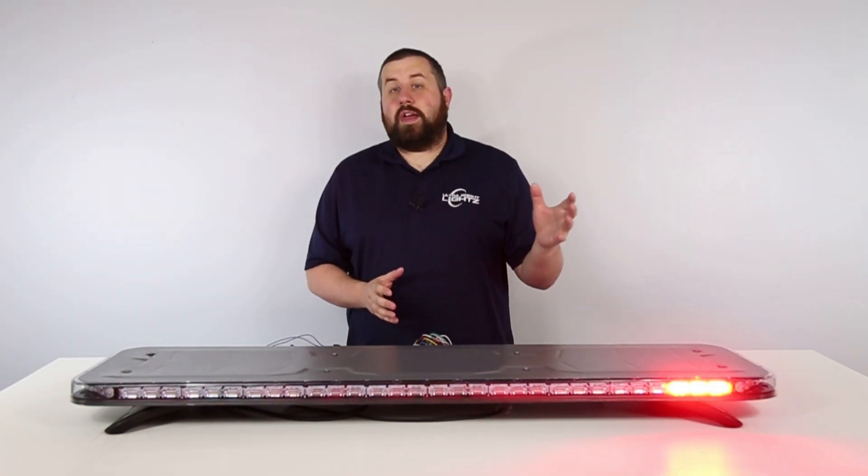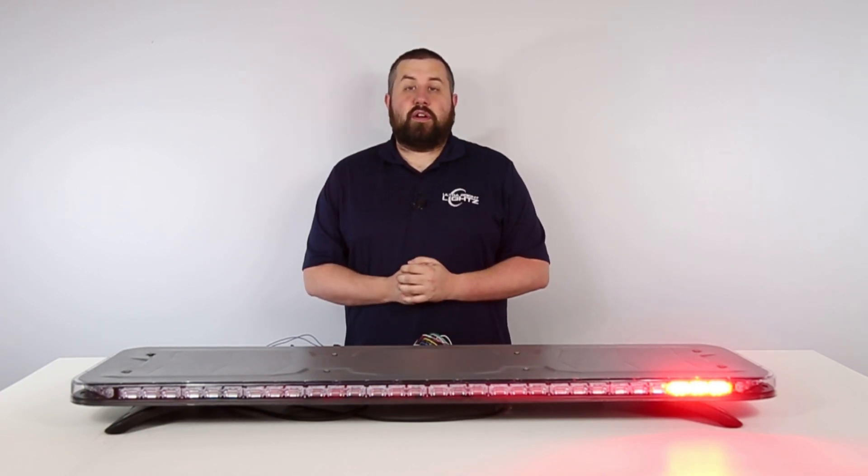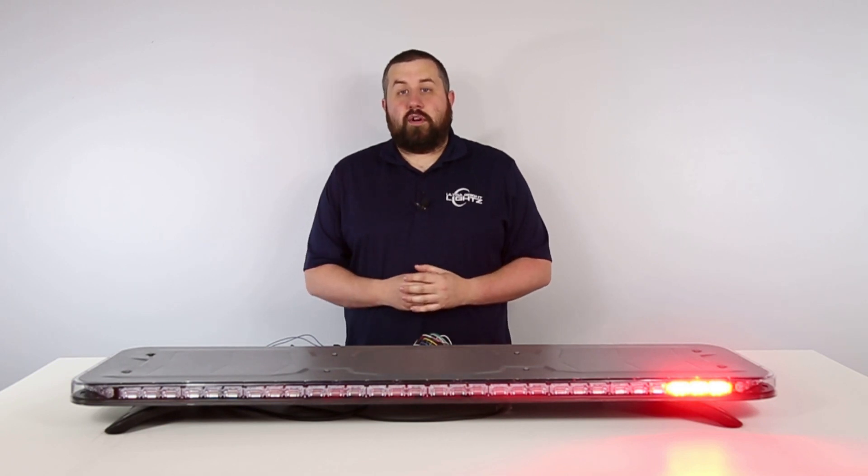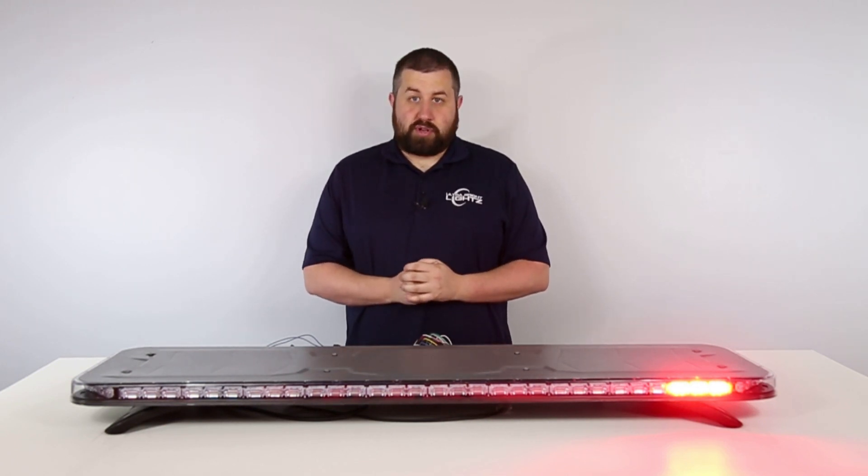Now we know that California Red is specific to first responders in California; however, Phoenix wanted to include it as a function on the Quad Converter should anybody outside of California have the option to use it.